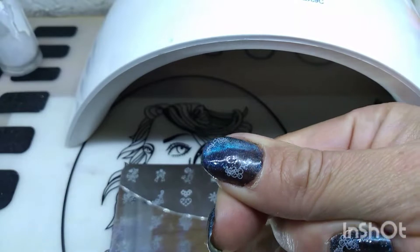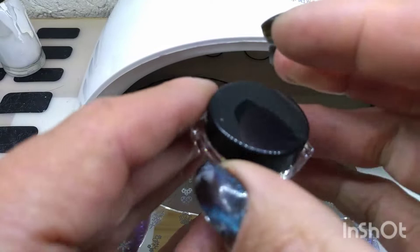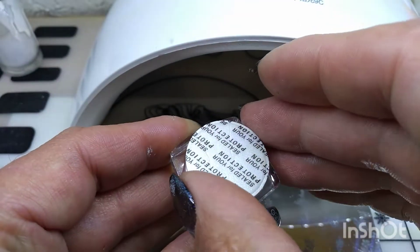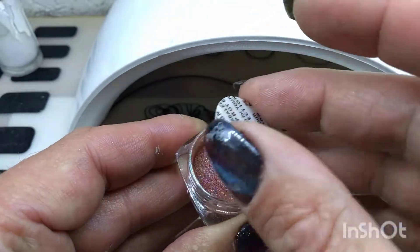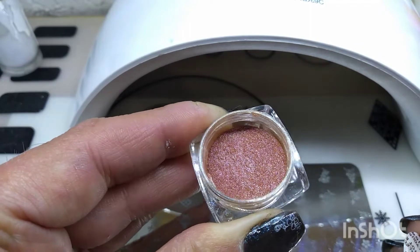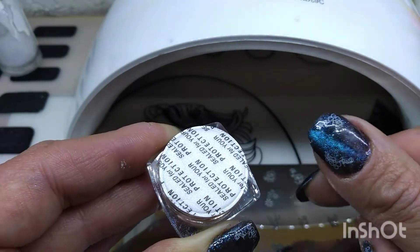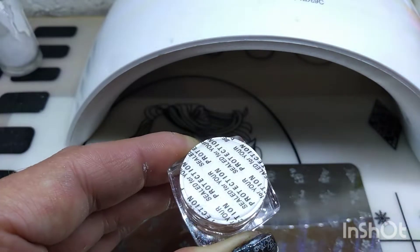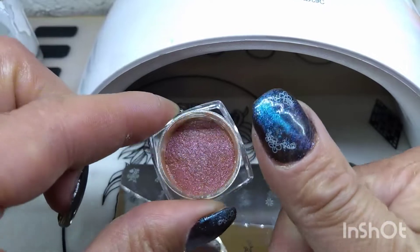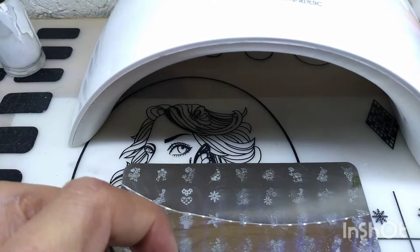Miren qué bonito efecto da, y pues yo lo que ocupé fue este polvo que viene siendo de esta marca. Vean qué hermoso. Lo que me encantó es que en el tono azul da un efecto, da este efecto azul en una base negra. Vean el color, aquí se ve un tono marrón y acá en la uña azul — fue lo que me encantó.